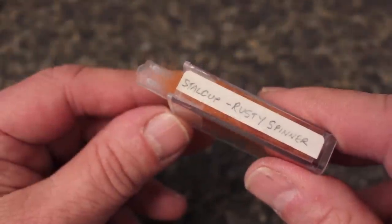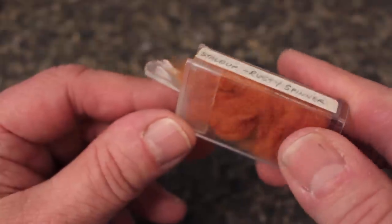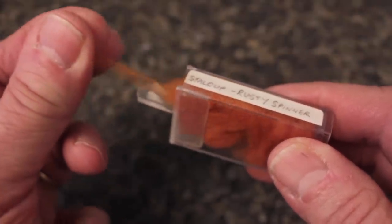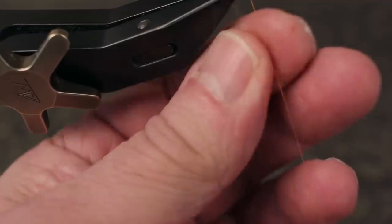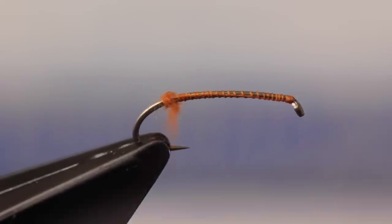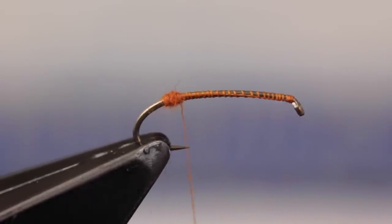A small amount of rust-colored dubbing aids in splitting the tail. Here Bruce is using Style Cup's rusty spinner. With just a wisp of material, create a short thin dubbing noodle on your tying thread. Use the noodle to build up a nice little dubbing ball right above the hook barb.